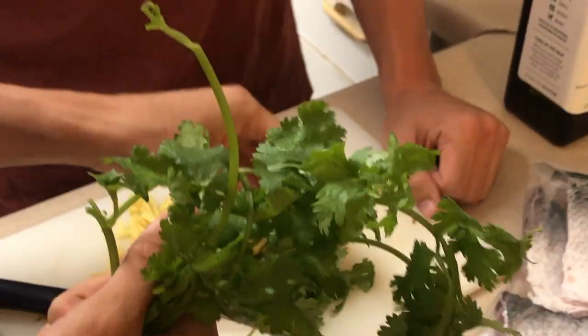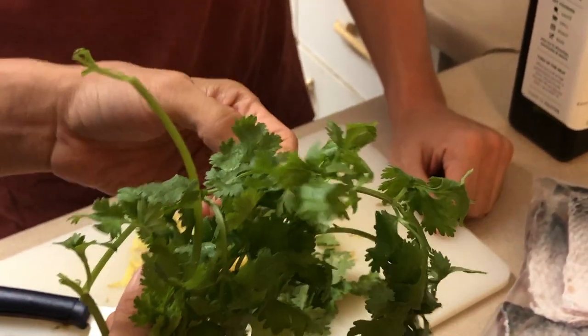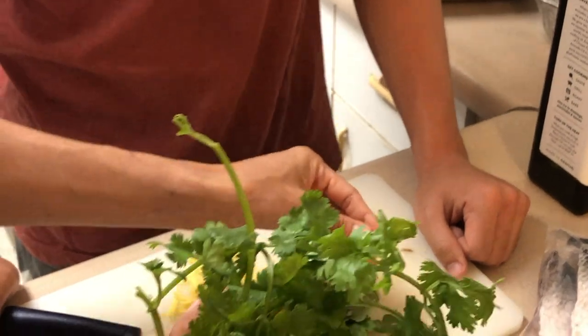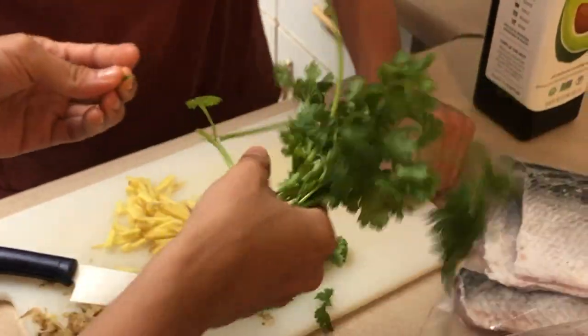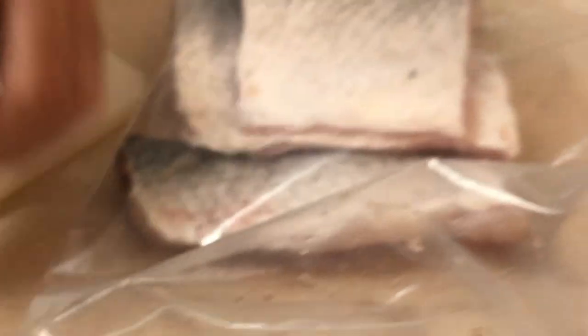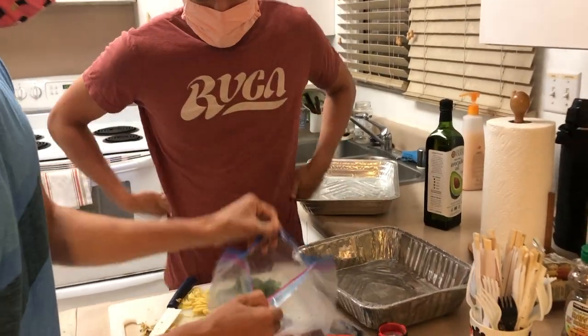Now all we're gonna do is pick the cilantro off the stem. Alright, now we're picking cilantro. Wrapping all day and cooking the cuda — barracuda. We finished our cilantro and we finished the ginger prep.